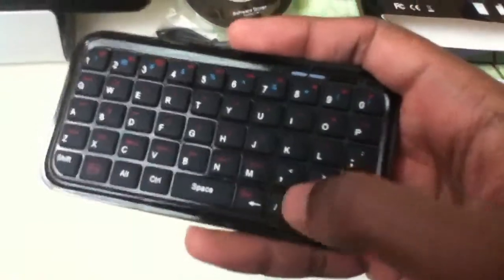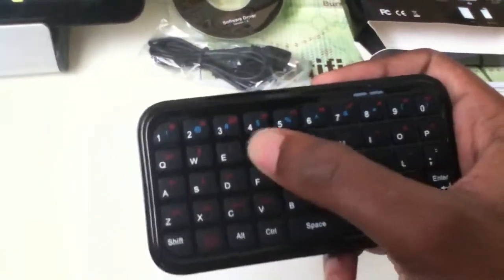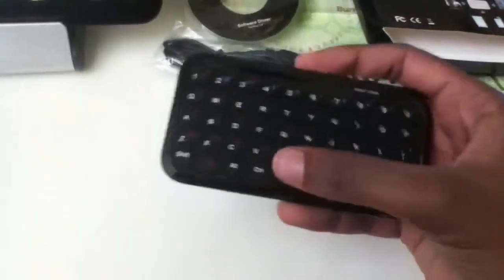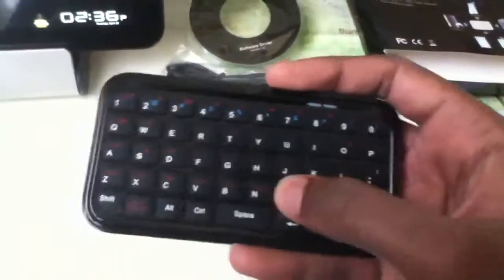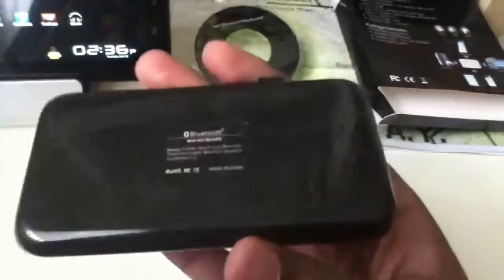The keyboard itself — the keys are all soft touch, it feels good to type with and we have a good response when pressing down on it. But it can be a little frustrating sometimes; if you hit the corner of a button it might not register, so you might have to hit it right in the middle, but usually you wouldn't encounter any problems.